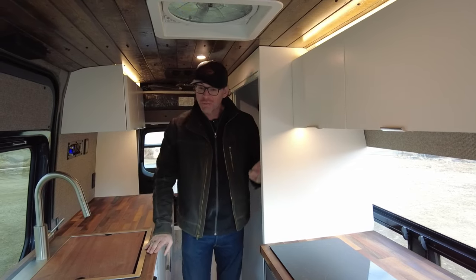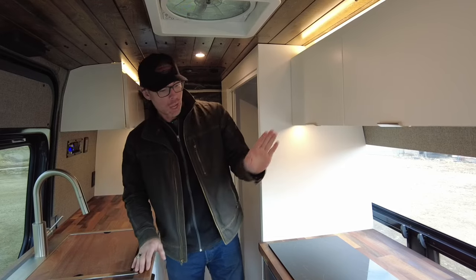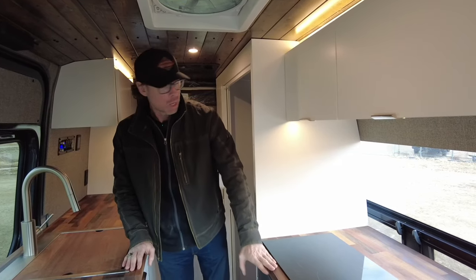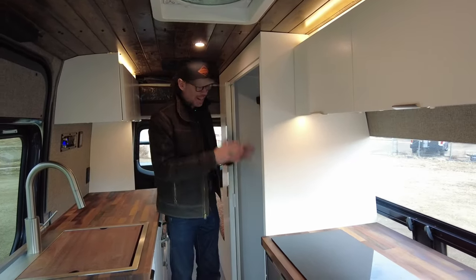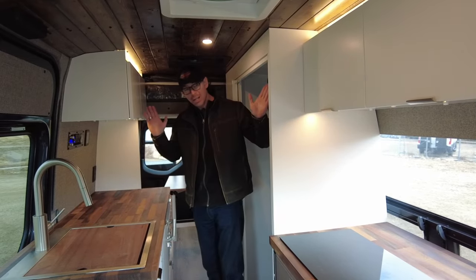For the layout on this vehicle, we've got the galley basically split up left and right. We've got our sink here on my left, our refrigerator and cooktop here. Just on the driver's side, we've got a nice good-sized shower with a composting toilet. Plenty of storage in the galley here.